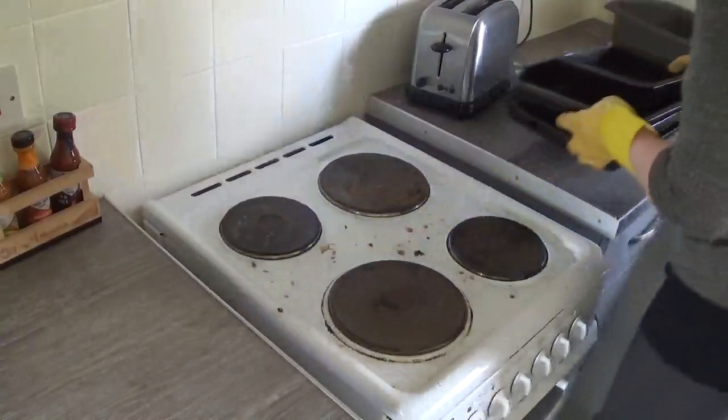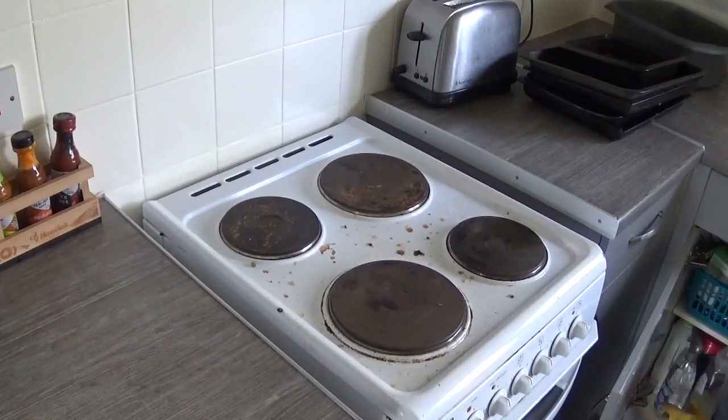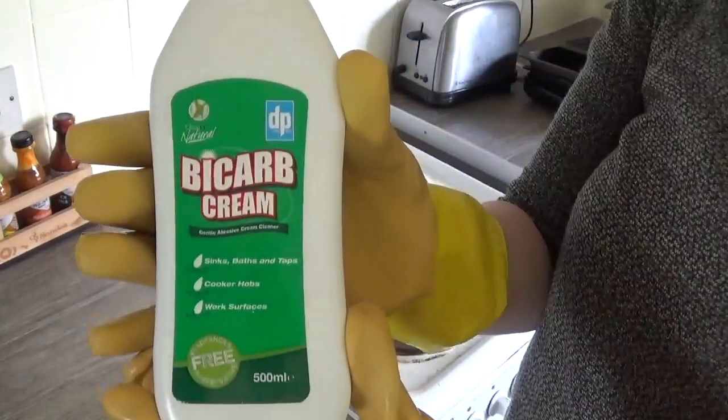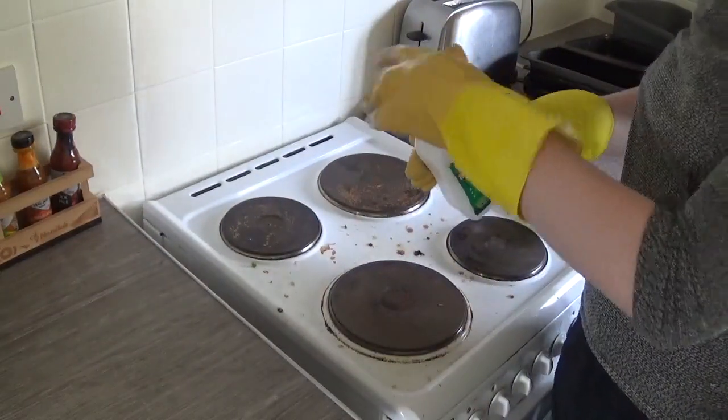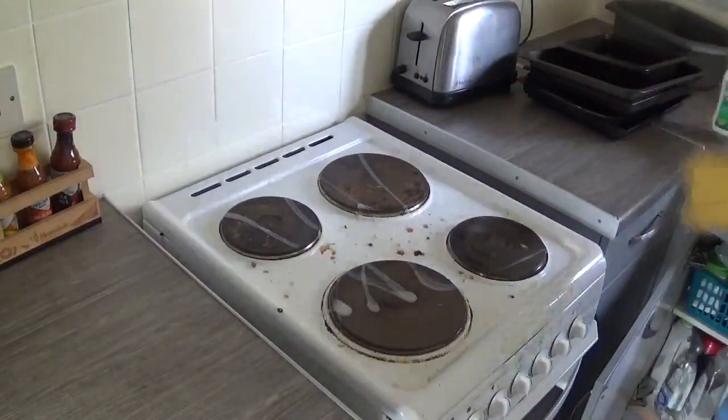This is my not-so-beautiful cooker. I want a new one so badly, but I'm just going to keep using it until it breaks — it still cooks my food so I can't really complain. It's so difficult to clean too, but I find that putting bicarbonate of soda cream on it and leaving it for a while before scrubbing really helps.